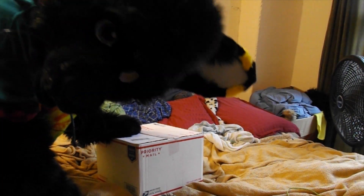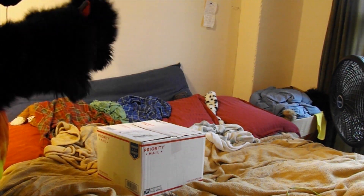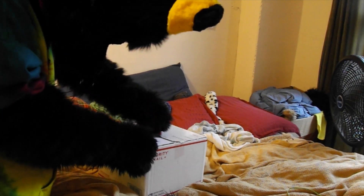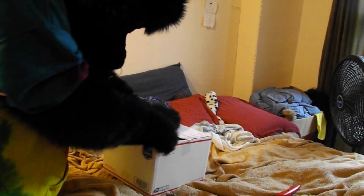Here we are, got the box. I've got my little trusty box cutter — love this thing. It's red, just the way I like it. It's not the sharpest box cutter but it'll do for now. Let's open this thing up, cause I've been waiting for quite a while. I heard it came out fantastic when she made it.